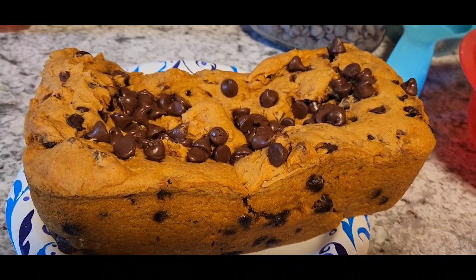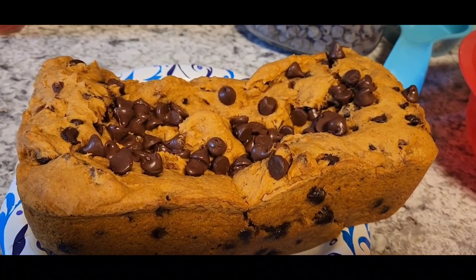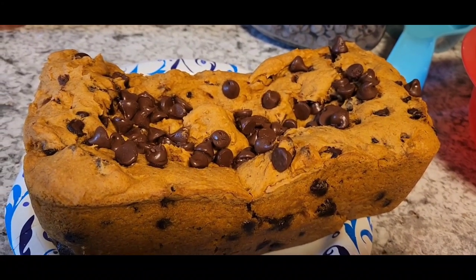There's the finished product — doesn't that look absolutely delish? So there's our collab. Make sure you visit the other channels too. Have a blessed day.